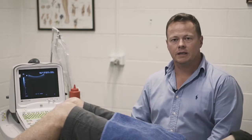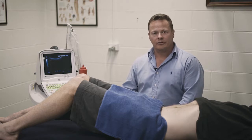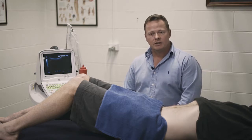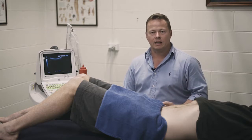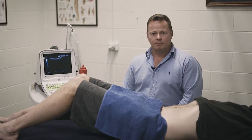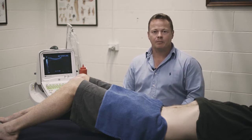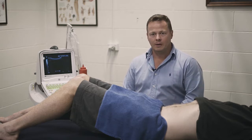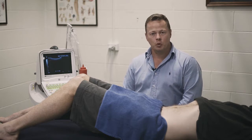Another useful tool we use in the clinic is ultrasound biofeedback. It helps us as clinicians see what the patient is actually doing with their abdominal muscles and lower back muscles in activating for core stability. This tool is quite useful in allowing us to teach patients how to pre-activate their core stabilizers before they actually create force.